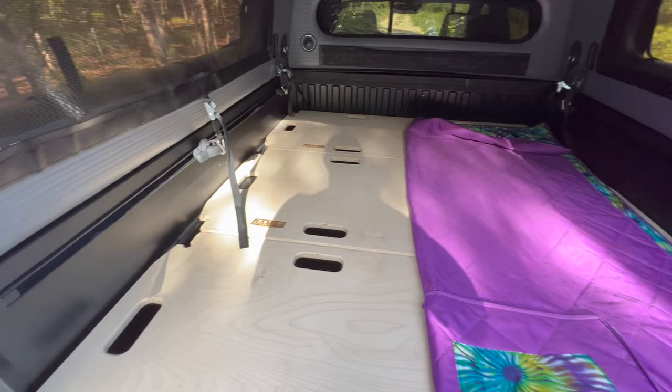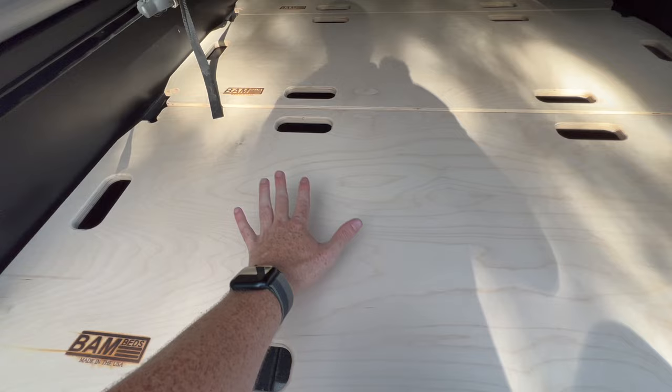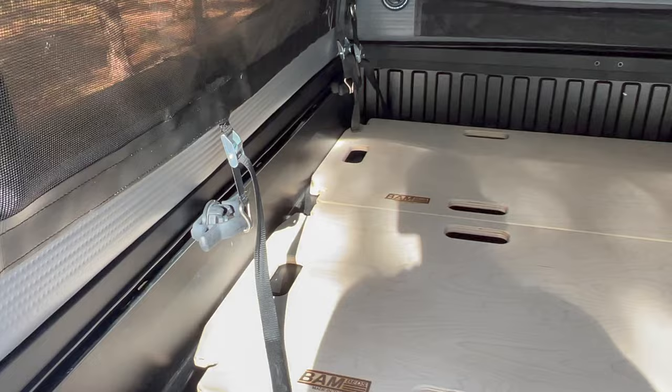This birch material is super solid and it just sits on your bed rails of your Tacoma very easily. When you're done with it, you can just put it out of the way super fast, fold them back up. All these handles are nice and sanded down, the whole thing is sanded down. This is their birch version — they also have a bamboo one for a little bit more money. Super cool sleeping platform.